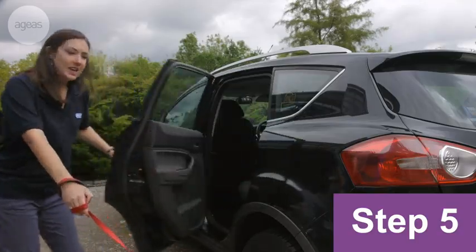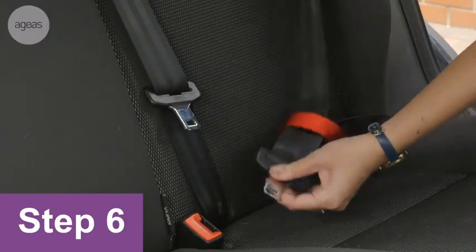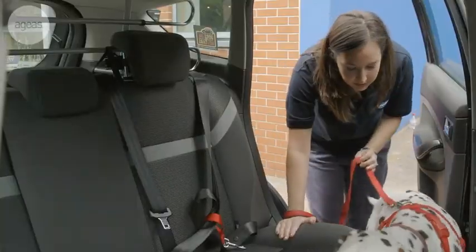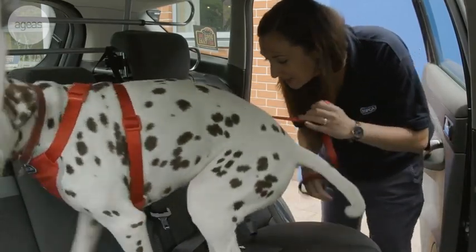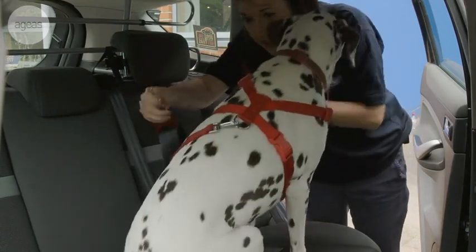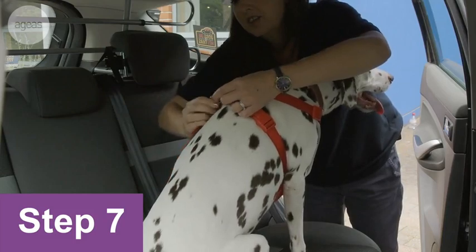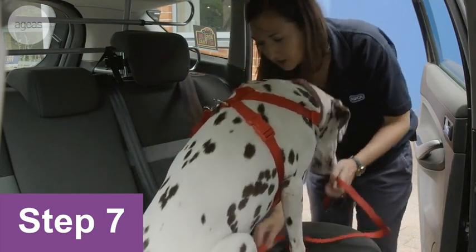So we're just going to get Taya clipped up into her harness. Thread your seat belt through the harness. She might need a bit of a hand to come up — there you go, on the seat, good girl, well done. And let's get you clipped up. So she's nice and relaxed and she's sat down on the seat, and then you're good to go.